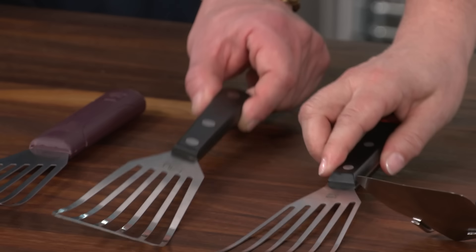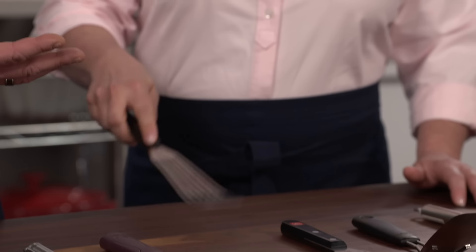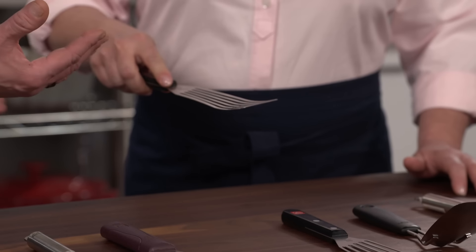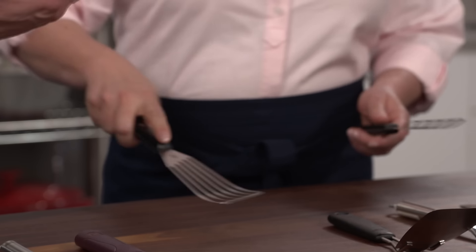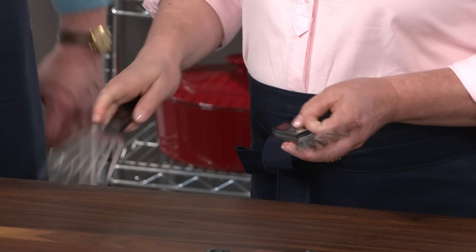This was our previous winner. Right on its heels, testers named this one a best buy: the MIU France Flexible Fish Turner Slotted, at about $17 — a lot less expensive than the winner. It performed almost as well, so you can save a couple of bucks there.